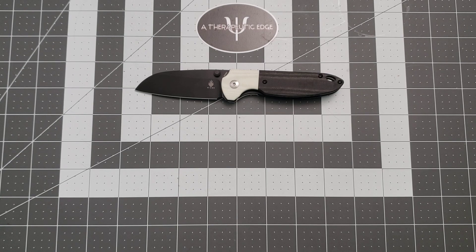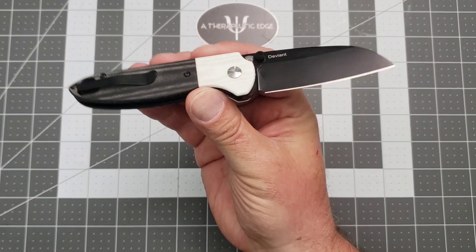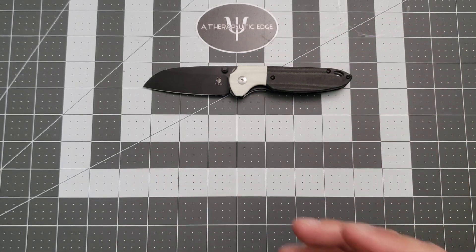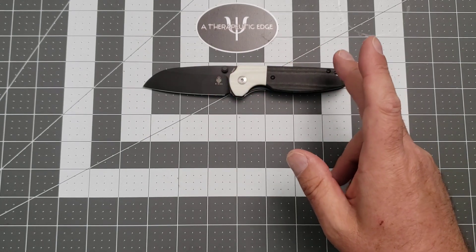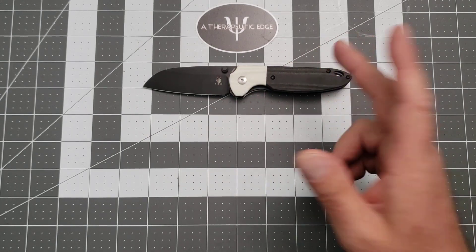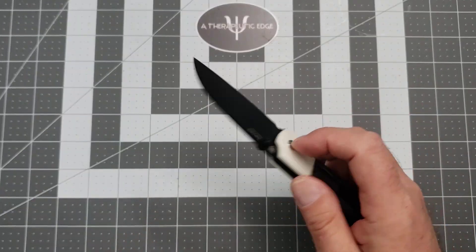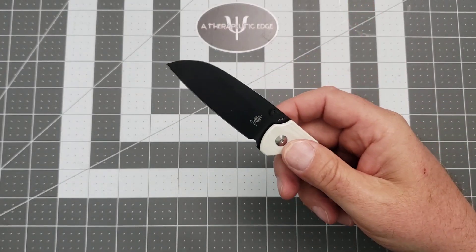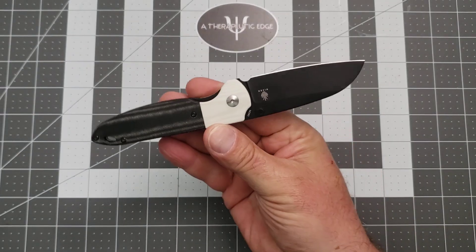This is a new Kaiser — reasonably new, a couple to a few months now. This is the Kaiser Deviant. It is a superb pocket knife. It is very different from the Kaisers that I used to collect, which were big and all titanium S35VN. This is white G10 and micarta. It is M390, which is a really, really excellent blade steel. And Kaiser does their blade steels very, very well.